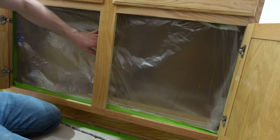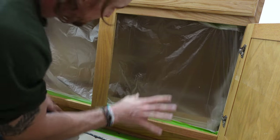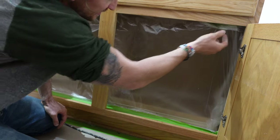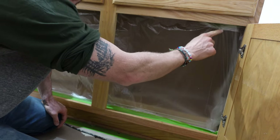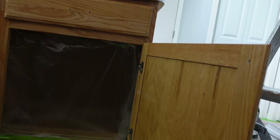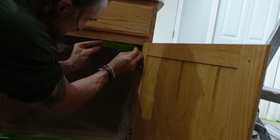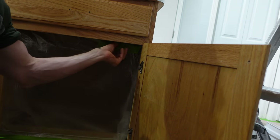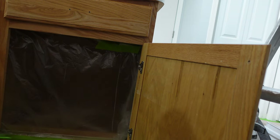We got the plastic up. We do want this plastic as tight as we can make it because when we're spraying, if it's loose, it's going to fly around. You see this little corner up here is kind of loose - that's where you put a little extra tape to make sure it doesn't flap up on your cabinet while you're spraying.